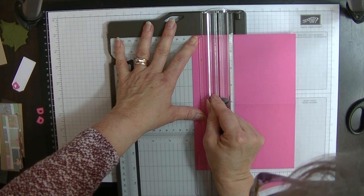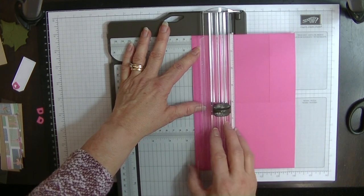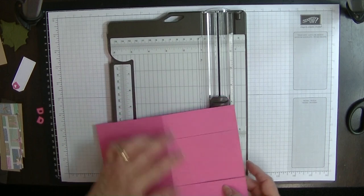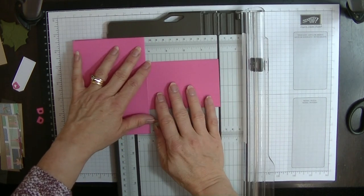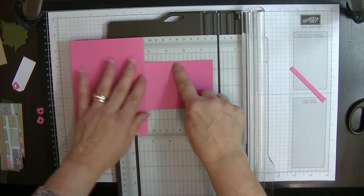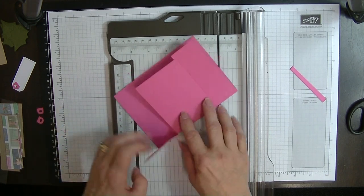We're going to bring the blade down to the 4⅛ mark. It's better to be a little bit above and then trim it than to be a little bit below. Now we're going to turn it over, put it back in at the 1½ inch mark, and cut it down to the 4⅛ mark again. Then we're going to move these pieces out of the way and chop the middle piece off at the 3⅞ mark, so we have our swing part of the card, which is a little bit shorter.